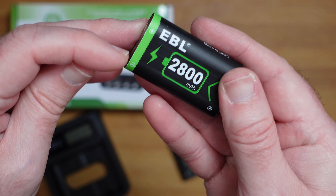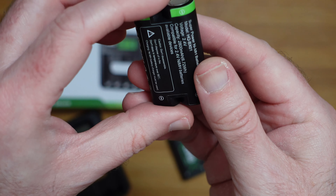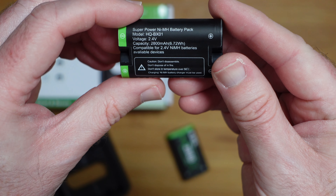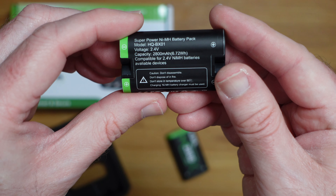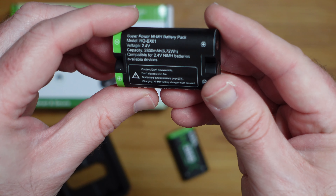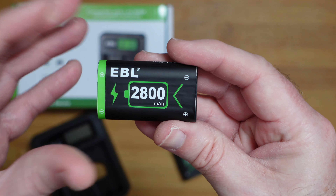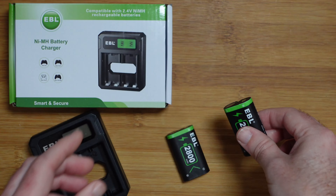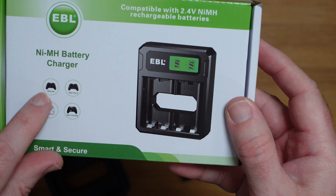These are really good quality batteries — 2800 milliamp hour. The positive and negative terminals are marked on here as well. Turning them over, there's information about the voltage and capacity: 6.72 watt hour, 2.4 volt nickel metal hydride batteries. Really good build quality — not only do they look the part but they feel really solidly made.